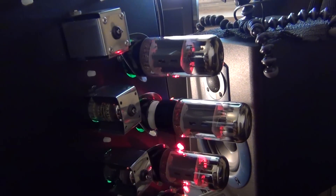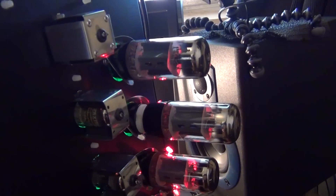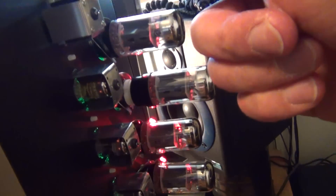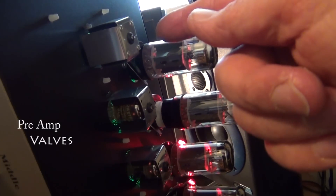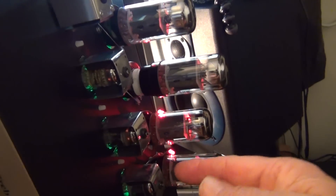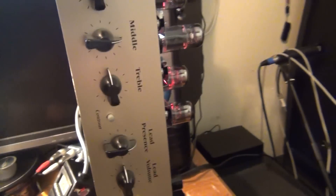All I've done is just put in a stack of 5881s — Softex WXTs I think they are. The first is a Ruby tube, the second and third are both Penta Labs, and the fourth is just your normal run-of-the-mill Softex. They're all 12AX7s. No doubt I could have done a lot better than that, but that's what was in it and I was happy with the sound. All we've done is just changed around these preamp tubes here.